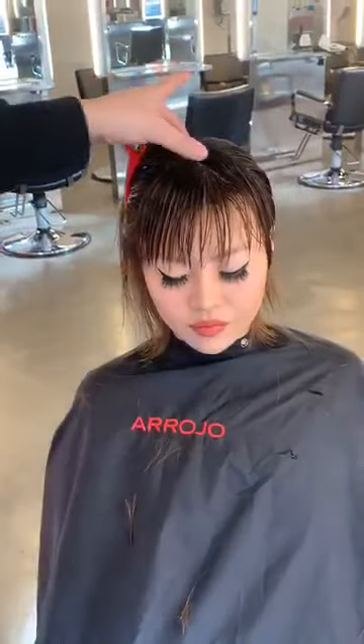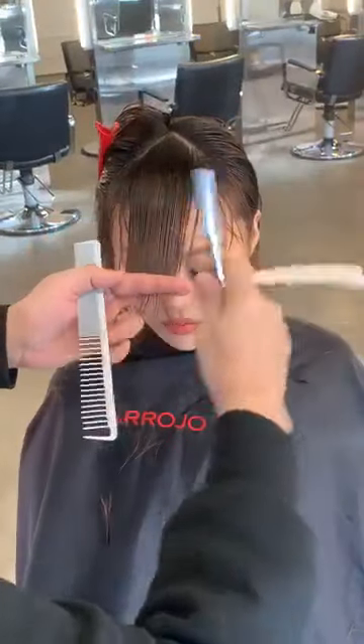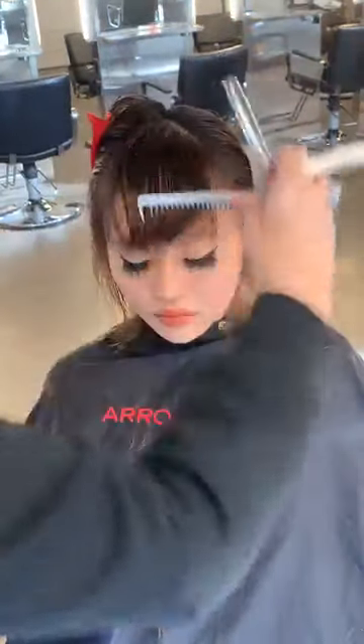I worked at Vidal Sassoon when I was young. I learned how to master precision-based hair cutting with a scissor, and that was the foundation that's helped me throughout my entire career.